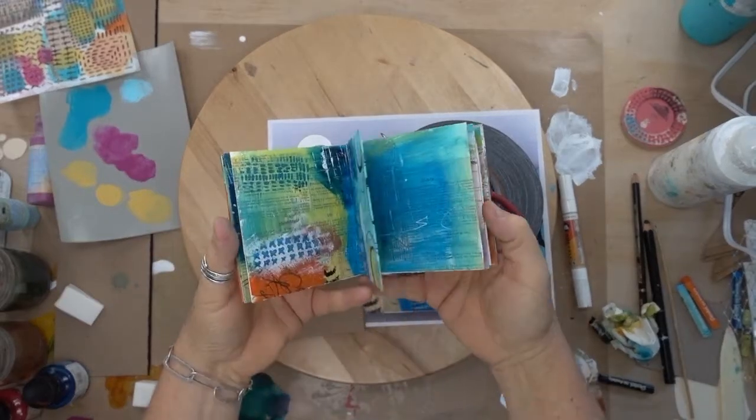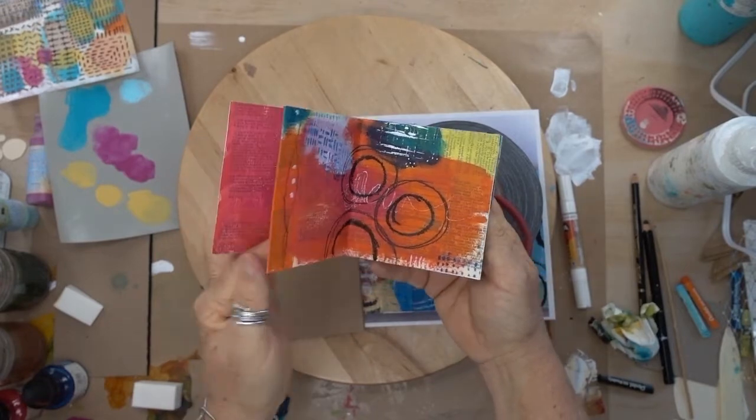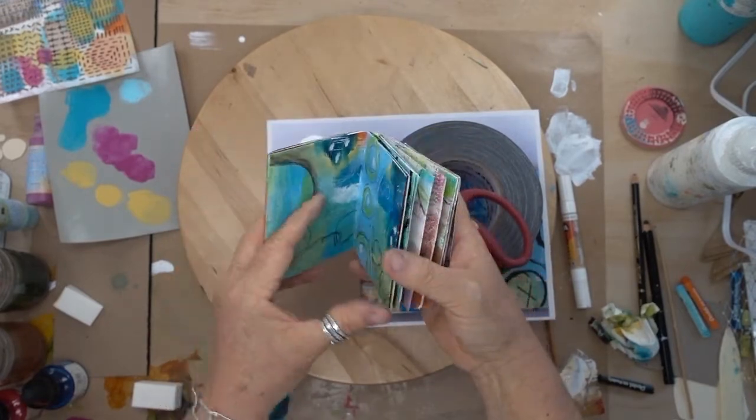I'm going to make a lot of these books in the Paint Play Explore book study or artist understudy that we do using Raymond Sigmund's book.